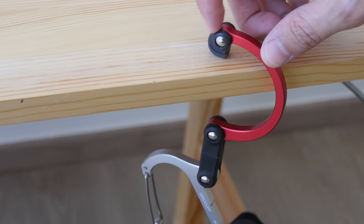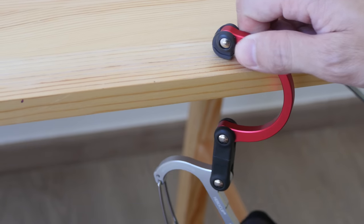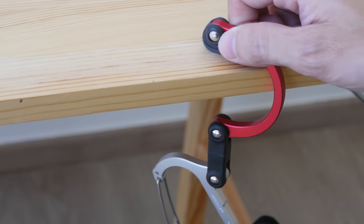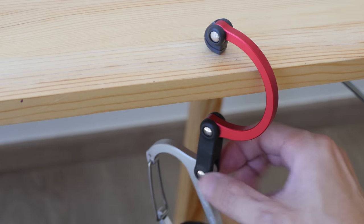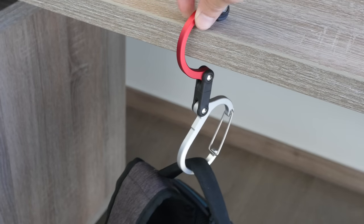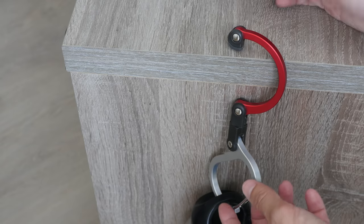This black part here is some sort of hard plastic and it has a little texture that prevents it from slipping around on the table. This black part here is also hard plastic. The table I have here is three centimeters thick.